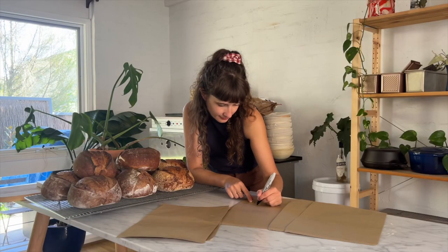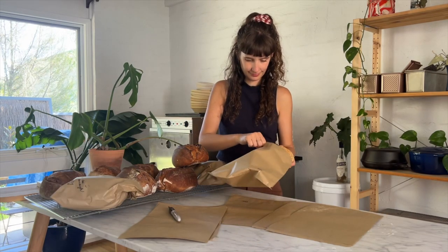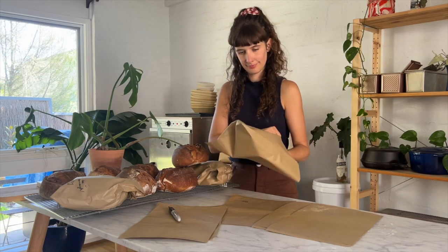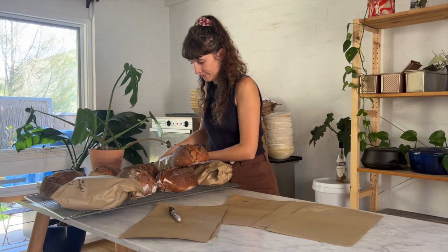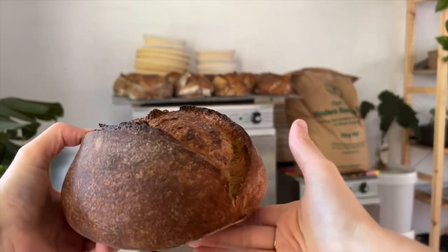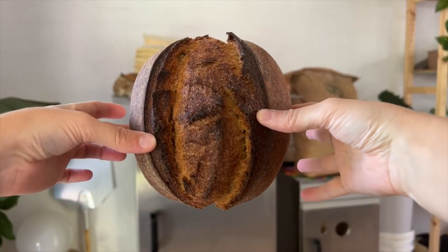Then I have to decide who gets which loaf. I always think about the person and what kind of bread they prefer most — like do they like a sweet loaf or a savoury loaf, and which loaf will be most aesthetically pleasing to them, or who cares the most about how things look and who won't notice that maybe this loaf wasn't the prettiest one out of the lot.